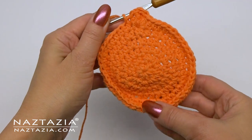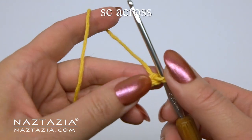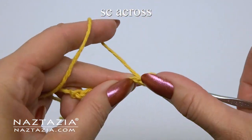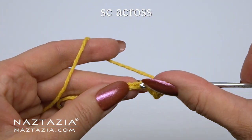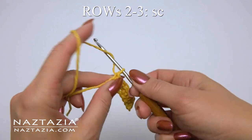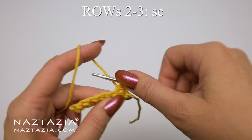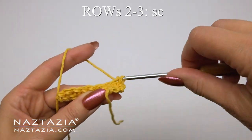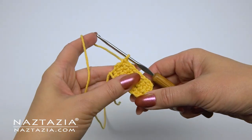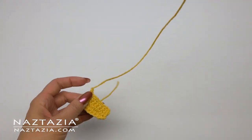Fasten off and weave in all ends. Now for the center part we'll use yellow yarn and chain nine. Skip the first chain and make one single crochet in each of the next eight chains. Once completed, chain one and turn your work. For the next two rows we'll make one single crochet in each of the eight stitches. You can see the three rows formed. At the end, leave about a 12-inch tail end for sewing and fasten off.